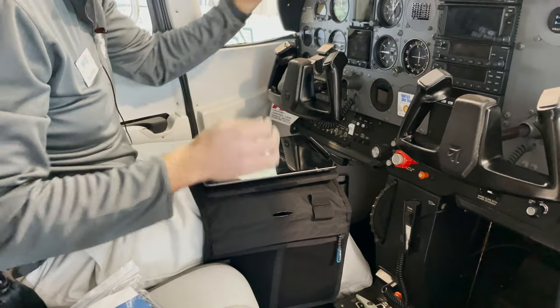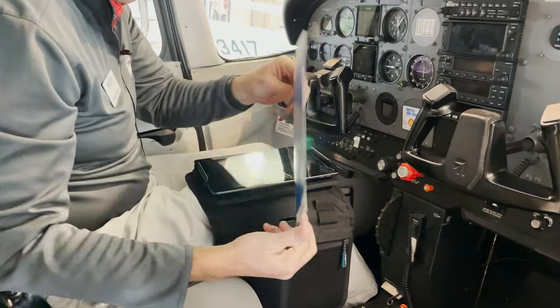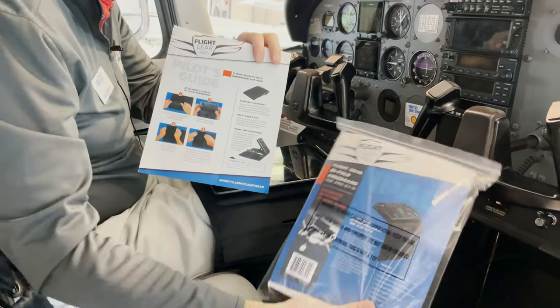These same instructions can be found on the back of the literature that comes inside the packaging for the kneeboard. Thank you.